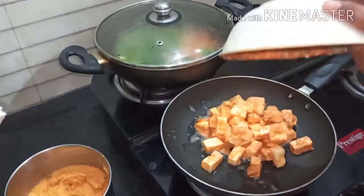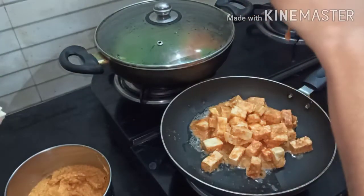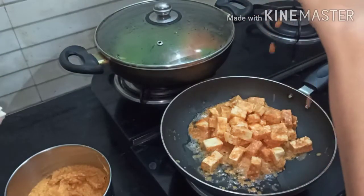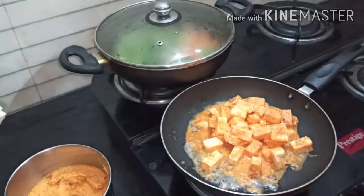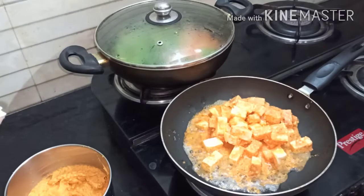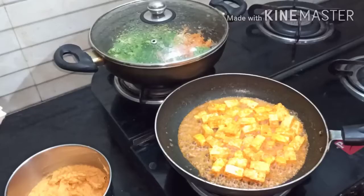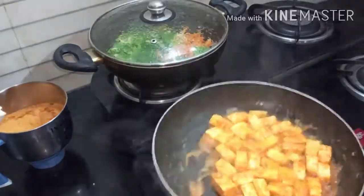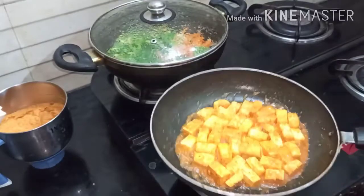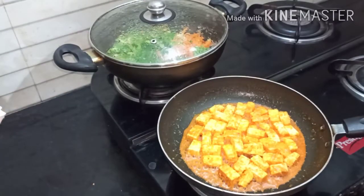Now add the marinated paneer pieces into it and fry well. In this process, the paneer pieces absorb all the spices and it tastes good. The paneer pieces will be smooth when fried in butter and taste awesome.